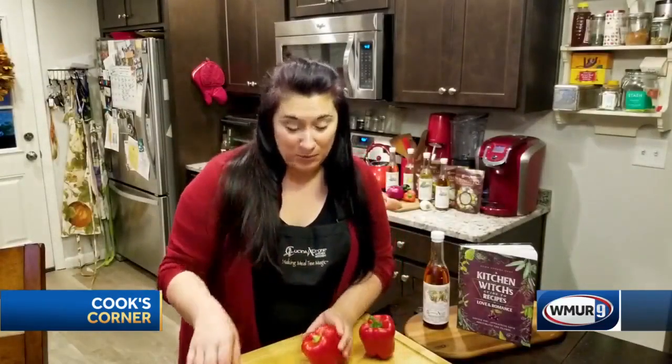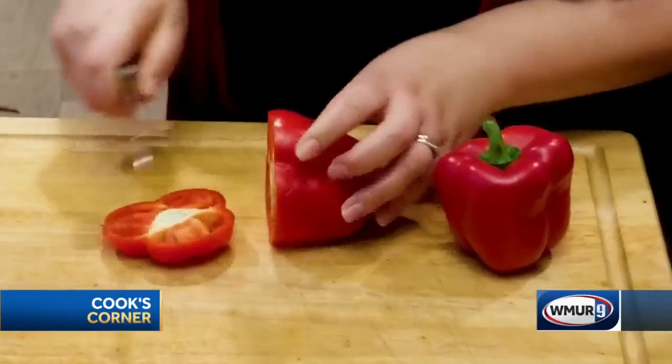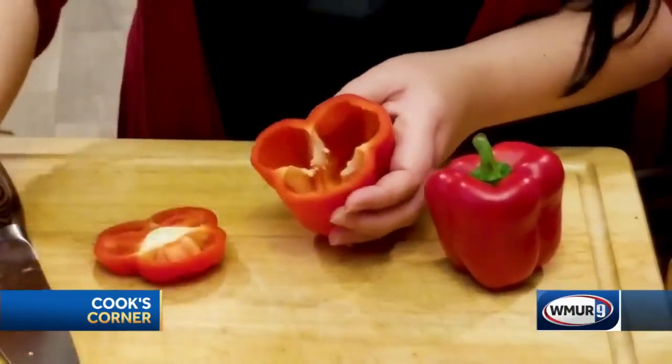You've got your red peppers — you could do green peppers if you like, but I prefer red peppers. You're just going to chop the tops off and clean out the middle.